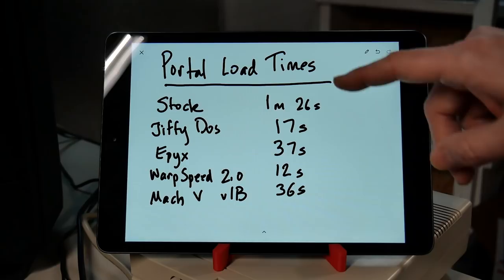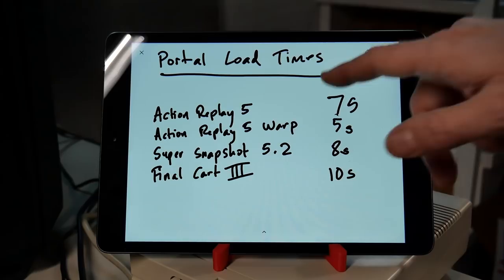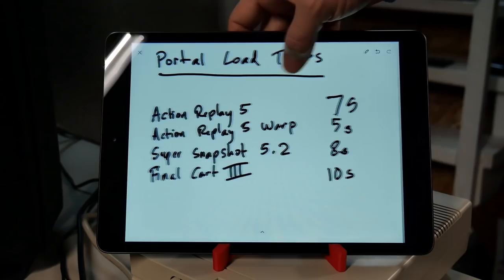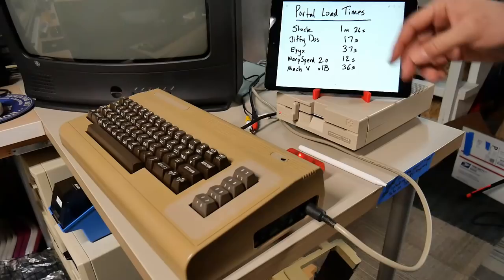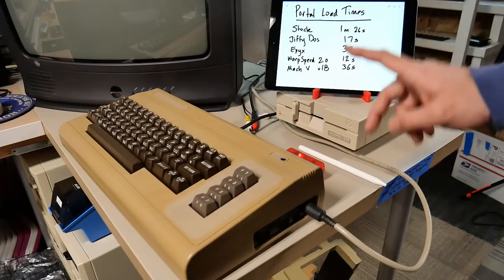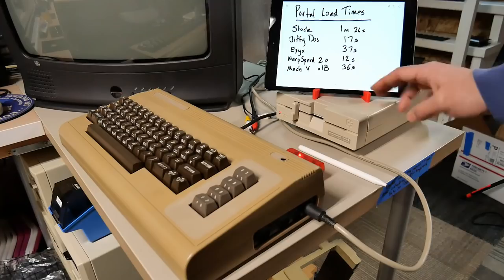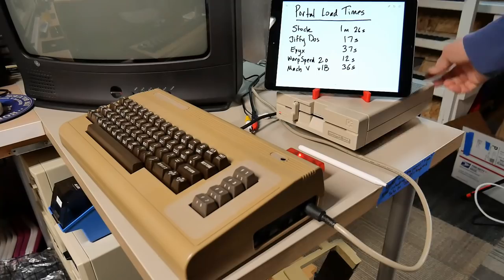From one minute 26 seconds on a stock Commodore 64, all the way down to five seconds with Action Replay 5 Warp - I'm going to say Action Replay 5 is by far the fastest fast loader of all, at least with this particular program. Your mileage may vary. I would say Jiffy DOS is probably the most useful overall though, because having a Jiffy DOS ROM in both the disk drive and the Commodore 64 means it's more likely to work in more situations. Also, these other fast loaders take up a little bit of RAM inside of the disk drive which can cause programs not to run properly - Jiffy DOS doesn't have that side effect. Most people just install a little toggle switch on the back of their drive to disable Jiffy DOS if they really need to go back to completely bone stock.